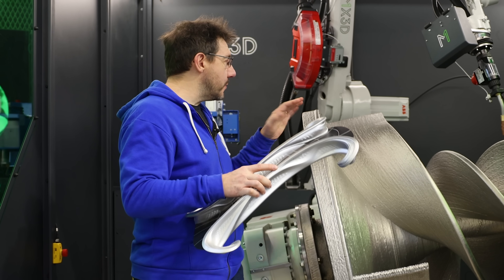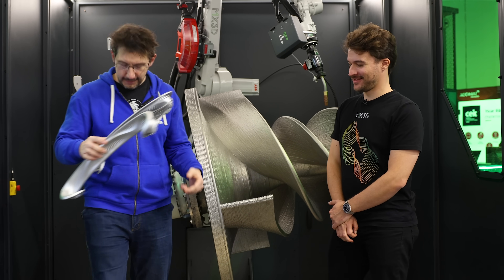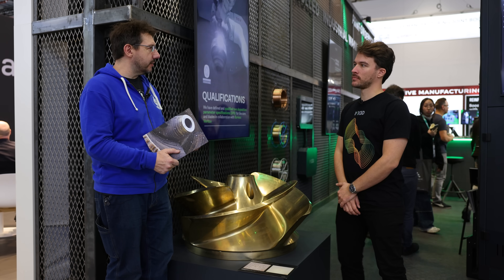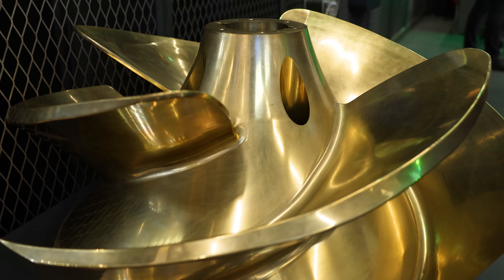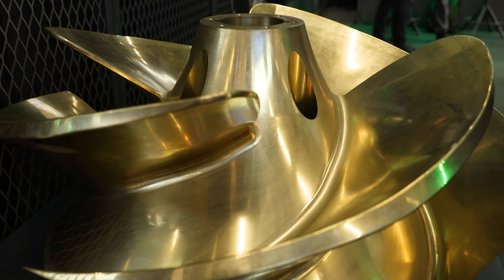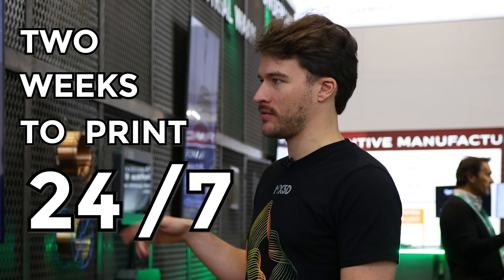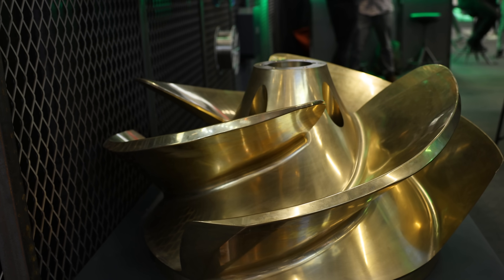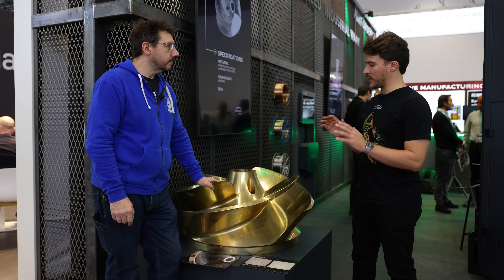Here's a part showing the next stage from the machine — you can see what it looked like straight off the machine and then finished: shiny, with tapped holes. The end weight is around 350 kilograms after milling. It took around two weeks to print 24/7, then about one week for post-processing, so three weeks total from zero to final part. MX3D focuses on the wire arc 3D printing and leaves post-processing to traditional manufacturers.